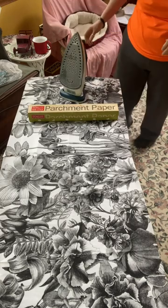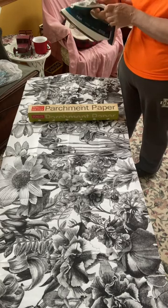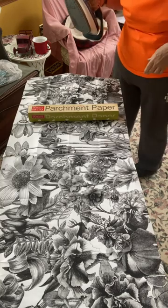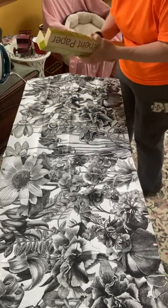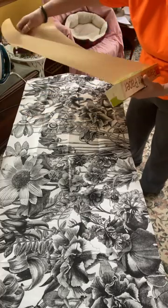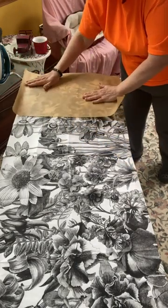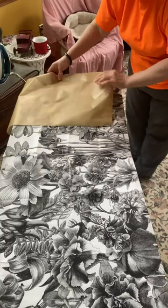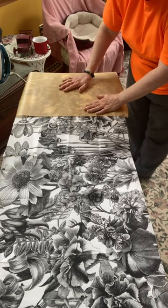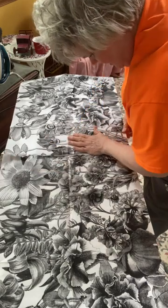Then I grabbed my parchment paper and an iron. Remember, the decoupage medium has dried, so I'm going to set my iron on a hot setting. Typically I set it for cotton — in between a cotton and a linen — which is a hot iron, no steam whatsoever. Then I'm taking a piece of parchment paper, tearing off a piece, and laying it on the table. That is going to be your barrier between your paper and your iron. You don't want to iron directly onto the paper because the ink will come off on your iron. The parchment paper acts as a natural barrier and it just makes it that much easier and cleaner to decoupage the paper to your project.